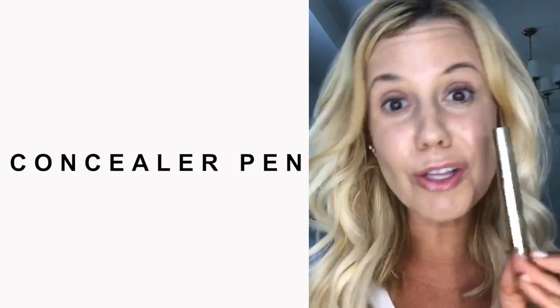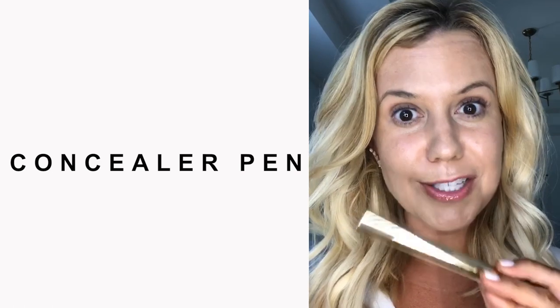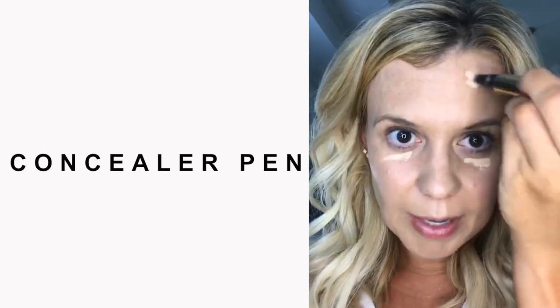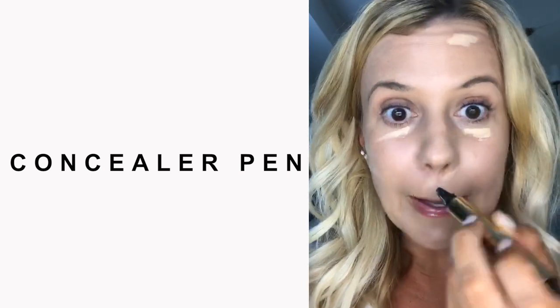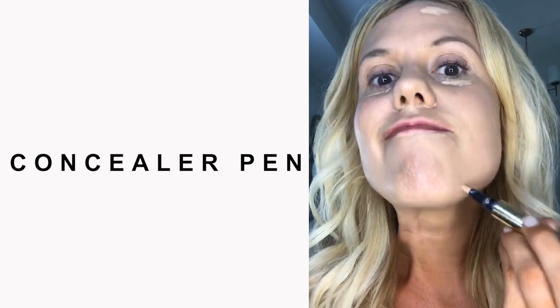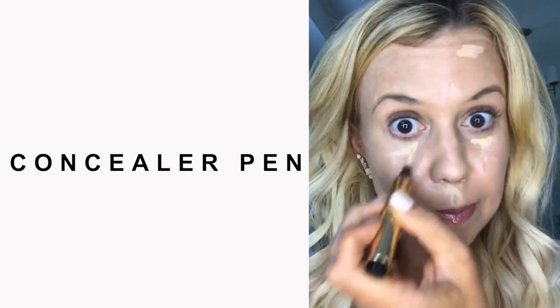The Beauty Counter Concealer Pen has been written up by Allure and other magazines. It is awesome. It's basically just a little pen. I'm going to put it under my eyes. Up here I have melasma. I always put it under my nose right here, actually around my lip, and then I've got a blemish right there. I'm going to pull it down a little bit into a V.